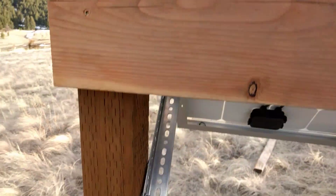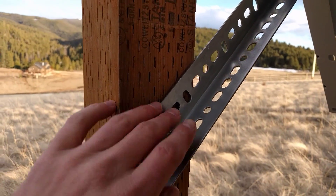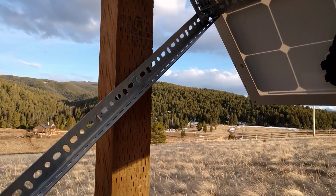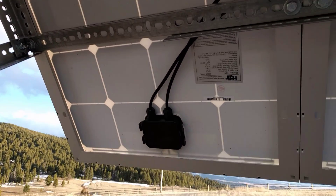I can basically spin it on the axis through the middle and adjust the tilt. I got this guy right here — I just drilled it in — but this can be taken out and the whole bar can be pushed up and down. If I set it somewhere else, I'll just have to drill another hole.